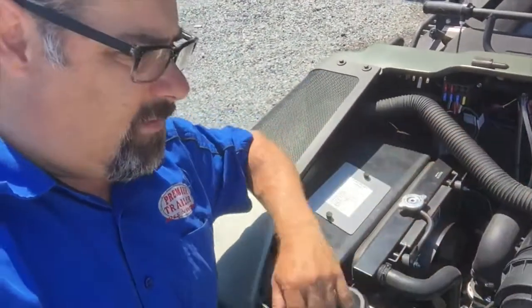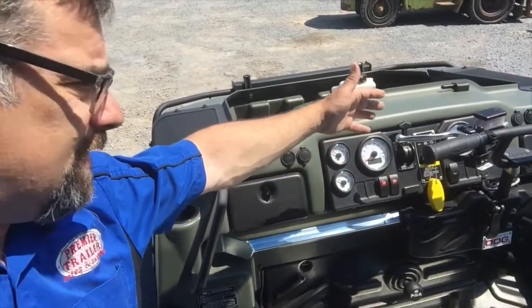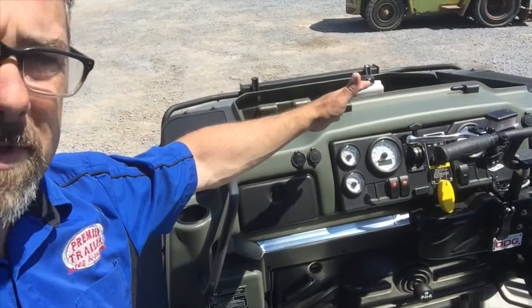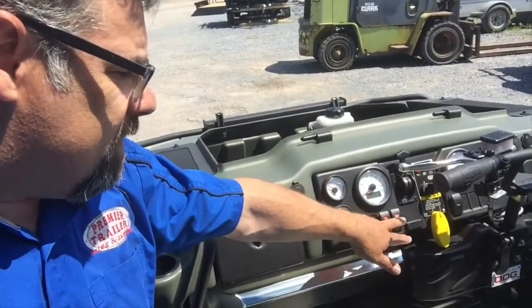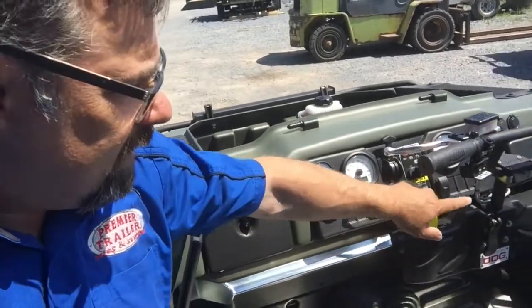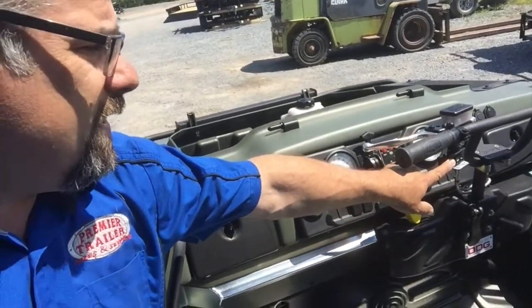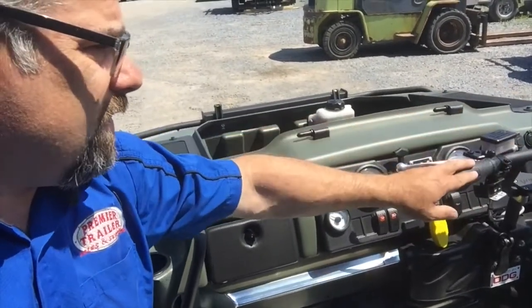Everything is right there for you. You have your temperature, your tachometer, battery condition — all those things that are really important when you're out there. Also in there, you have your lights and your bilge pump already built in. And then here is your winch control, really super easy to use. Your brake and, of course, your throttle on the other side.